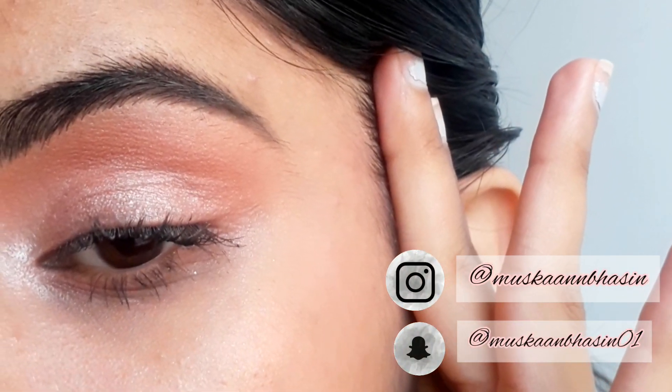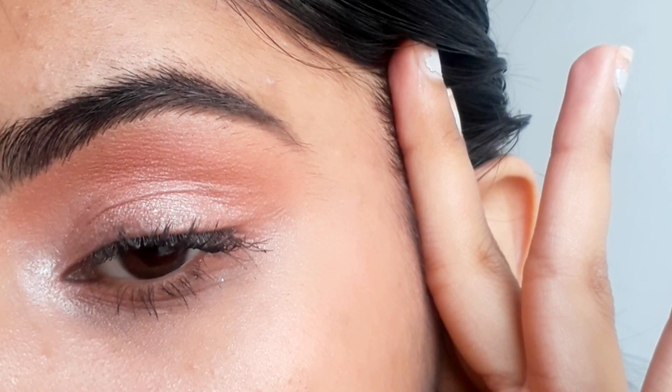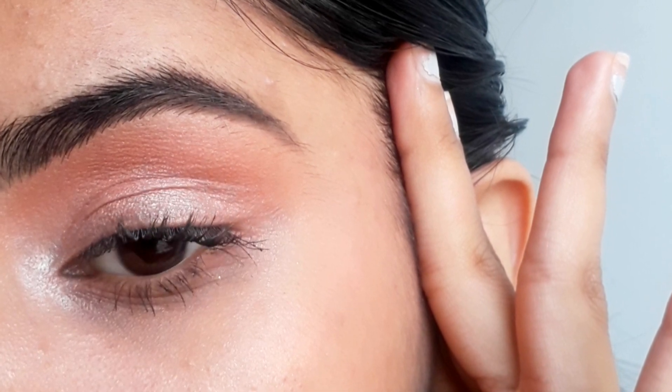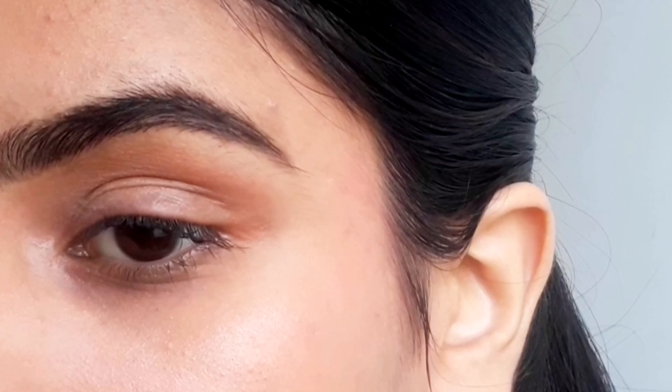Hi everyone, it's Muskan Basin and welcome to my channel. In this video I'm gonna show you this very easy everyday look using only three eyeshadows. But before we go in with eyeshadow, I'm first gonna conceal my eyes.